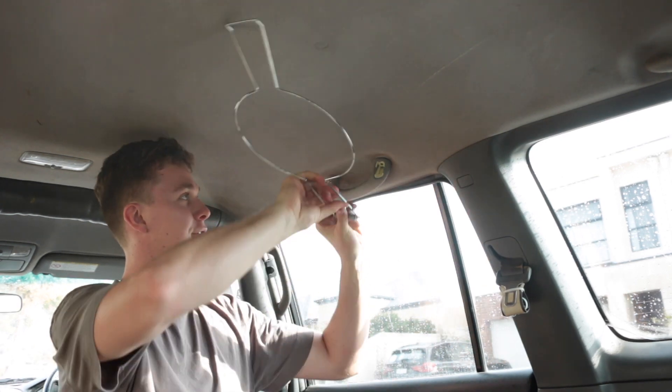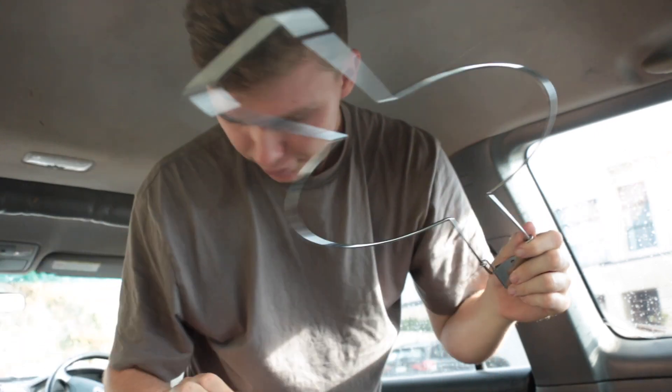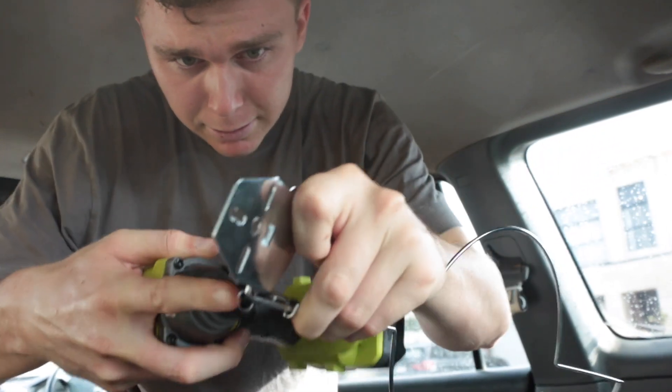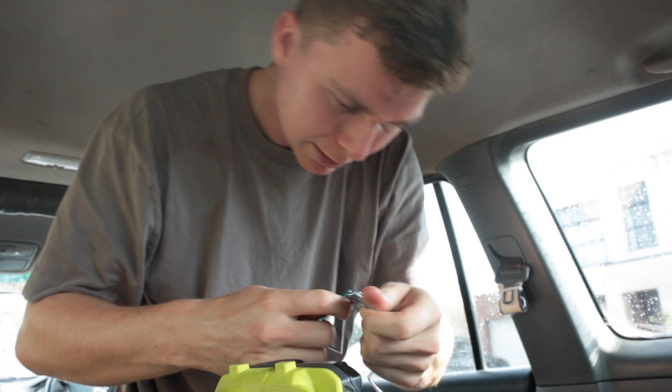Next thing we can do is slide this in here. If you're having trouble with this, one thing you can do is actually undo these clips here. You can use your screwdriver to do that in this case as well. Jam that in here and leave around these — in this case I might just use my keys.